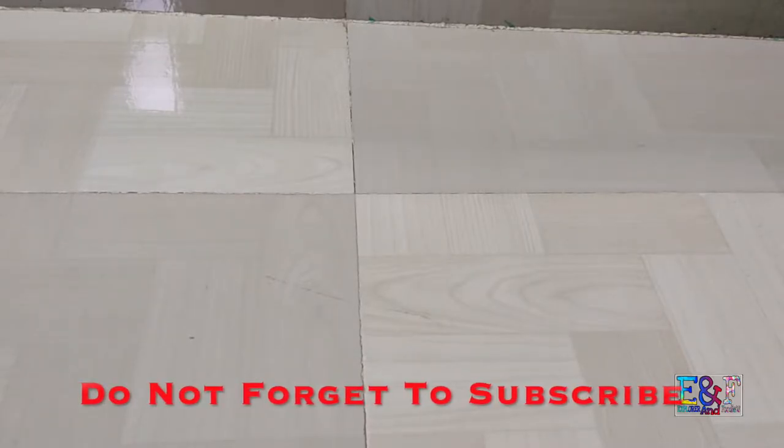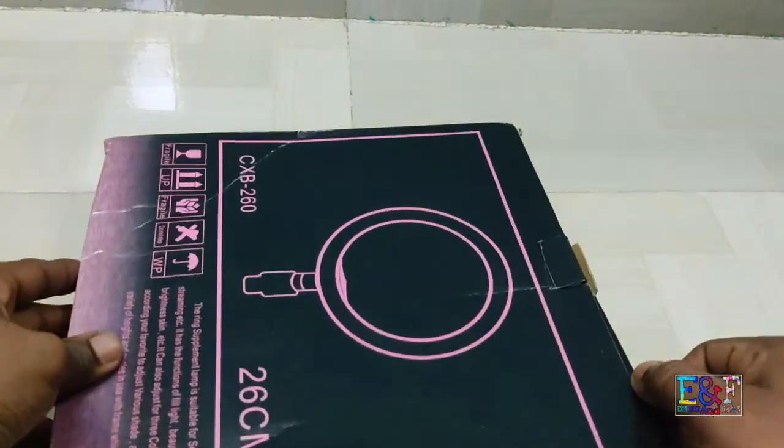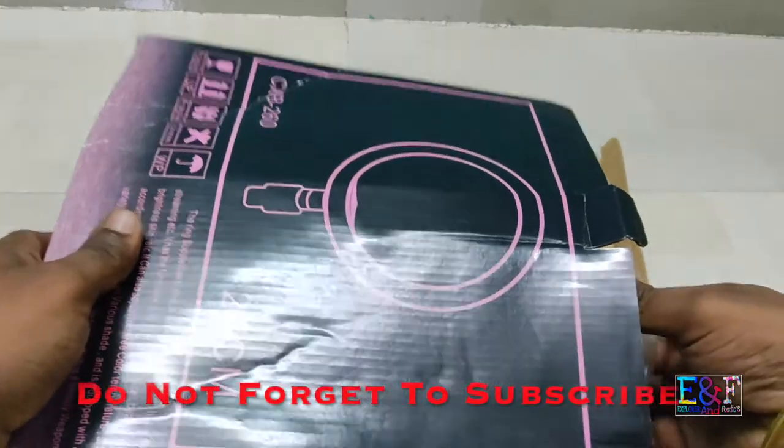Hello YouTube, welcome back to my channel Sabijit Patira, and you are watching Explorement Footage. Today we have a nice product — it is a ring light that we use to record each video. This ring light will cost almost 500 rupees.